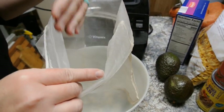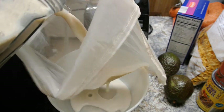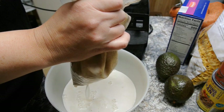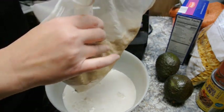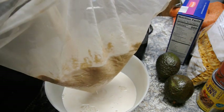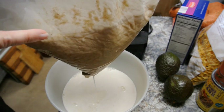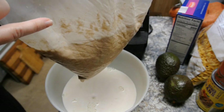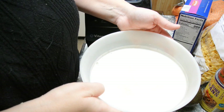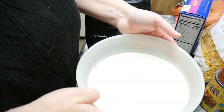Go ahead and blend this until it turns white and milky. You're gonna need either a nut bag or a fine mesh strainer lined with cheesecloth to strain the bits out. Try not to squeeze it too much — it tastes better if you don't. You can keep the sediment in the bag and make cookies out of it, or feed it to your chickens. I suggest running it through your blender and straining it a second time — it makes a difference. Then put it in a vessel and store it in your fridge for the week.